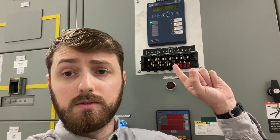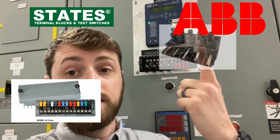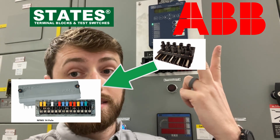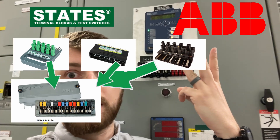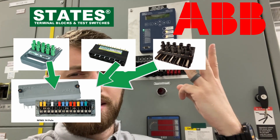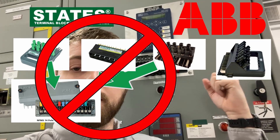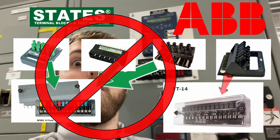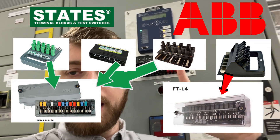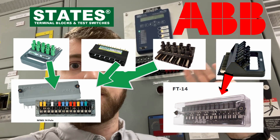So what does that mean for you? On the States 14-pole test switch, you can use the ABB 10-pole test switch paddle, the States 10-pole test switch paddle, or the States 14-pole test switch paddle — but you can't use an ABB 14-pole test switch paddle. On the ABB 14-pole test switch, you can only use the ABB 14-pole test switch paddle. Nothing else is interchangeable with the ABB 14-pole test switch.